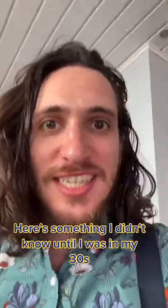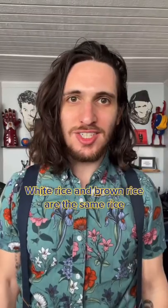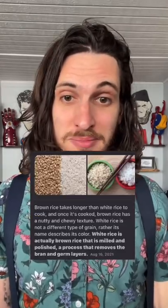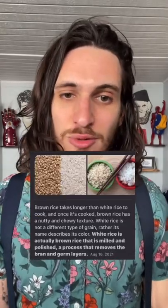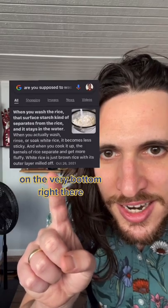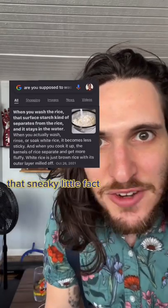Here's something I didn't know until I was in my 30s: white rice and brown rice are the same rice. White rice is actually brown rice that is milled and polished — a process that removes the bran and germ layer. I found this out for my previous video on rice, on the very bottom right there. That sneaky little fact.